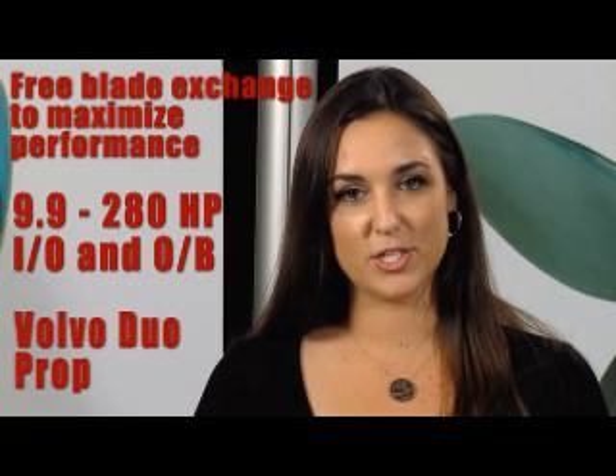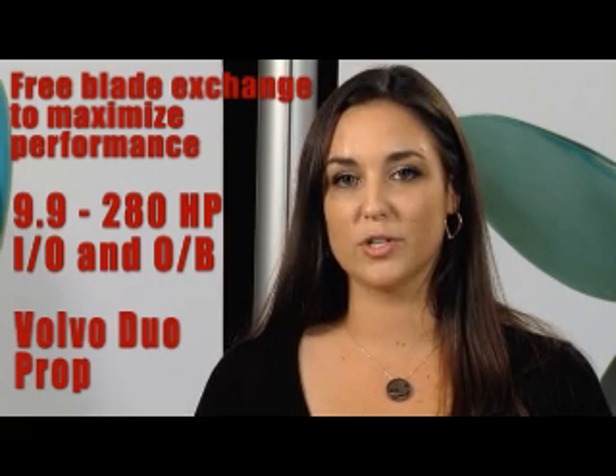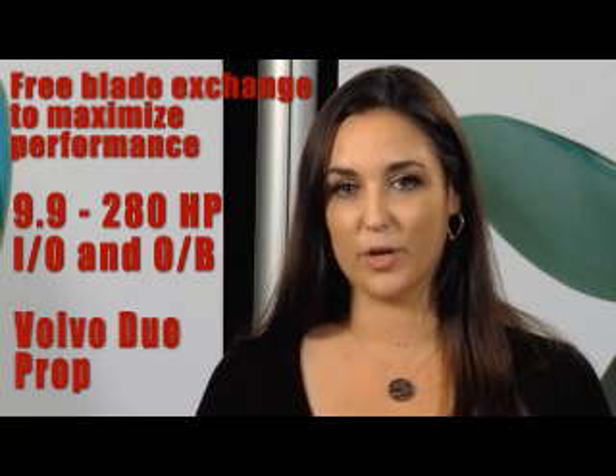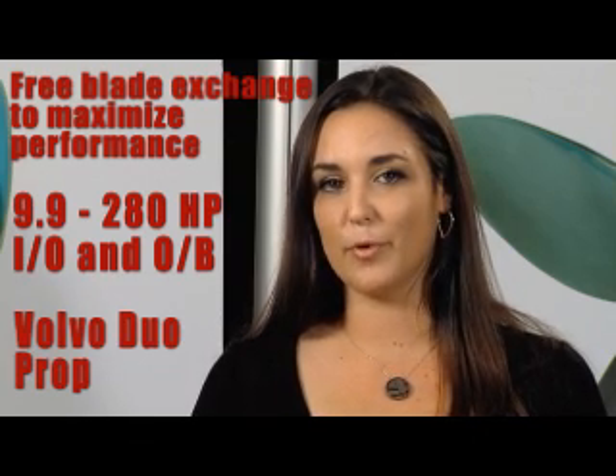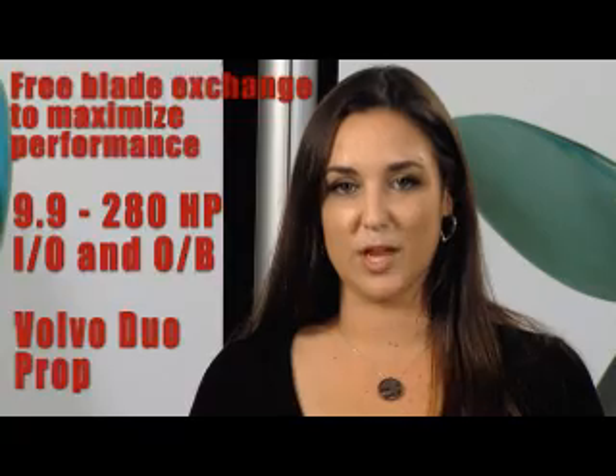We offer a variety of pitches available for all outboards and IOs from 9.9 to 280 horsepower. We also manufacture a Volvo Duo prop for the XDP and DPS systems — check with your local Volvo dealer.